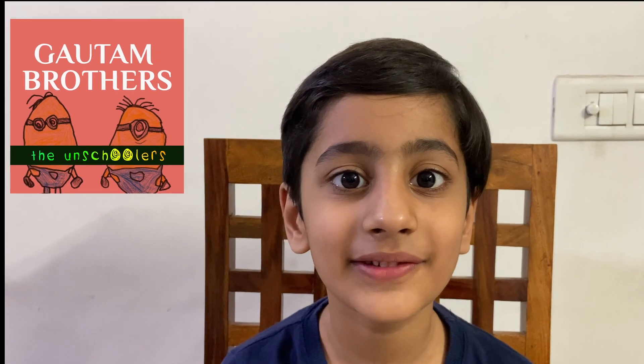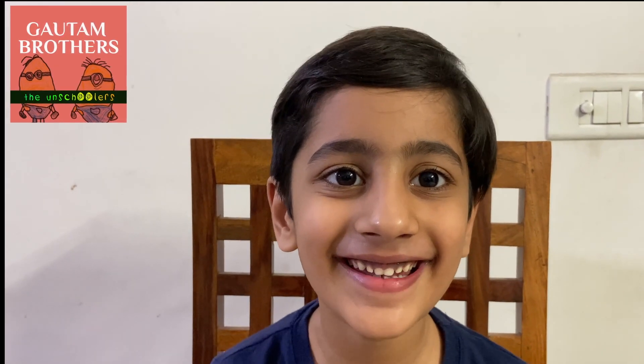Hi friends, this is Madhav. I'm making this video without my brother — he's asleep. Okay hi friends, it's summer time so let's make a juicicle. I don't think you've made or heard the name juicicle before.